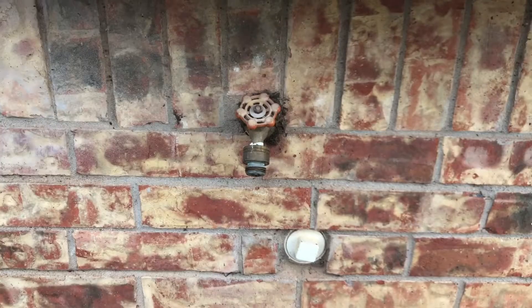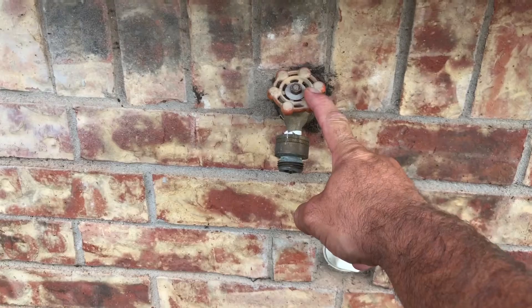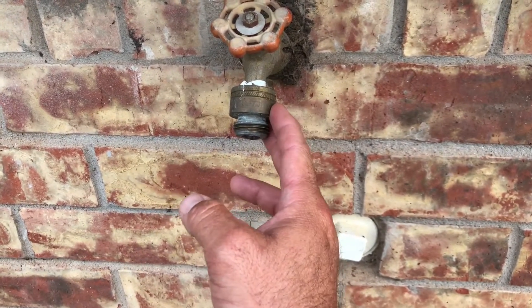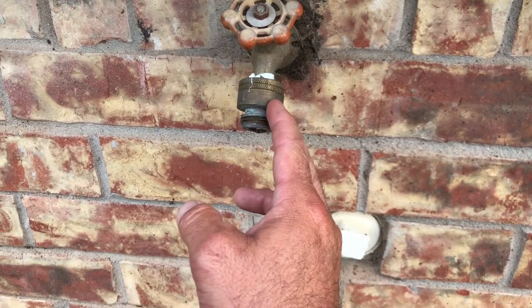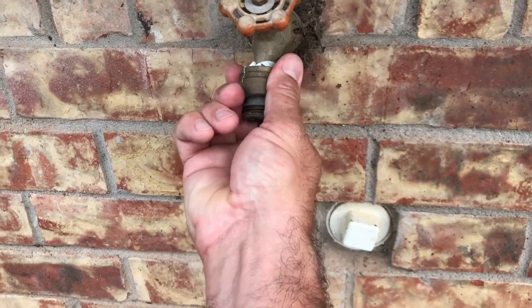In this video I'm going to show you what a backflow preventer looks like when it's on your hose bib. Right here we've got a standard hose bib coming out of the house. If you've ever seen these deals added on to the end of it, what this is is actually a backflow preventer that goes on to your hose bib.